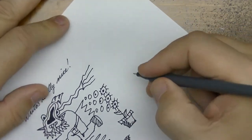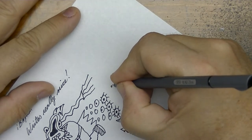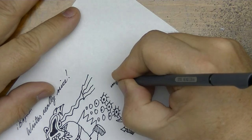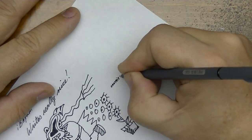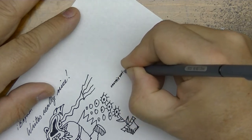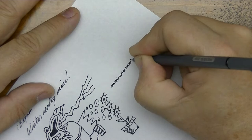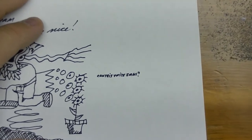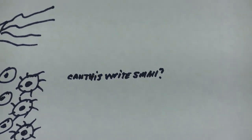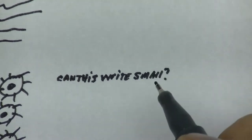How does it write as far as small? Because that's what I want. Can this write small? It can. The question is how clear it is. Can this write small? The letters bleed together a little.